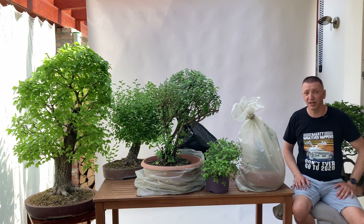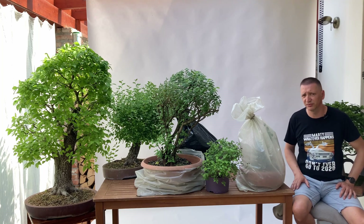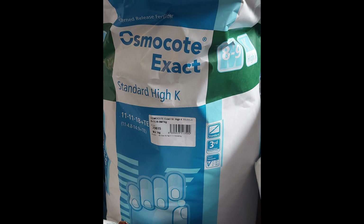Regarding potting, I potted them into a mixture of organic substrate. In my case it's a mix of lava, zeolite, a little bit of rough peat, and I added slow-release fertilizer — in my case Osmocote — which in my opinion helps trees start and gives them food early on when they need it.